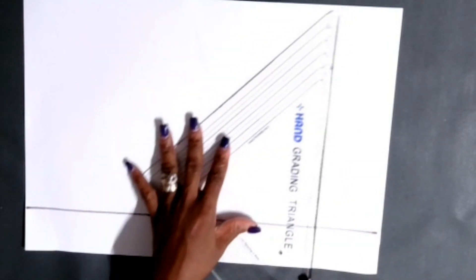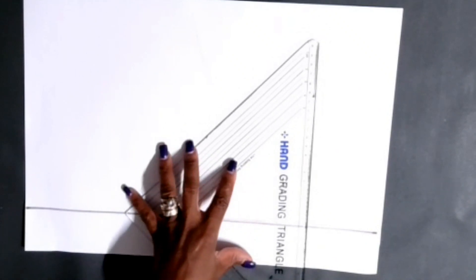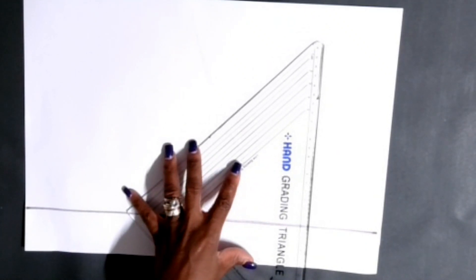First thing we're gonna do, we're gonna get our ruler and draft a guideline - just a guideline we're drafting here. I'm drawing maybe about a 5 centimeter guideline. We'll do this patch pocket in centimeters. If you want to see how to do it in inches, please let me know and I could do it in inches for you.